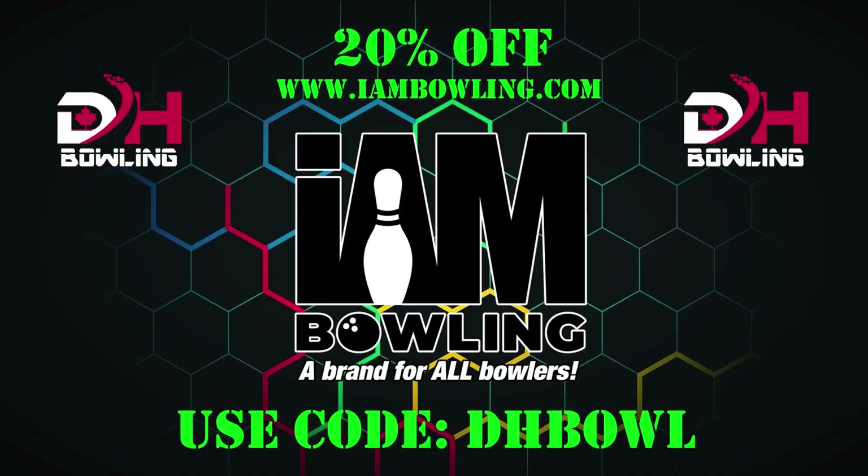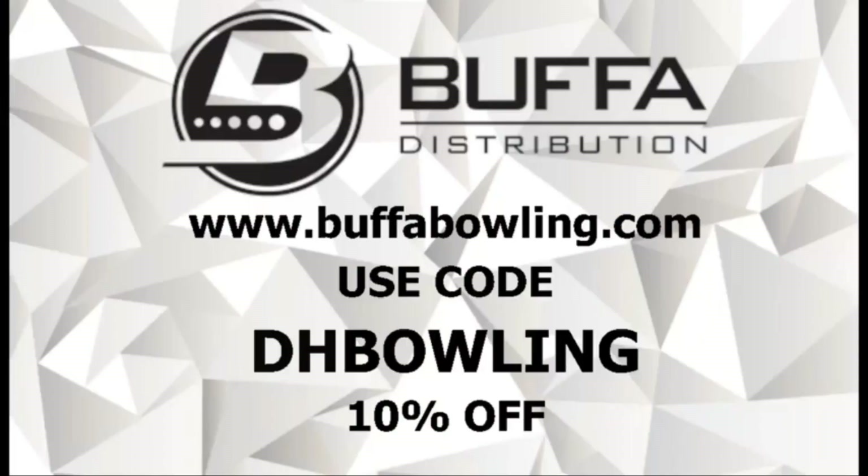Don't forget to check out iambowling.com and Boofah Bowling and use the promo code you see on the screen to get discounts at both of those websites. Supporting them helps support us, and we appreciate all they do for us.